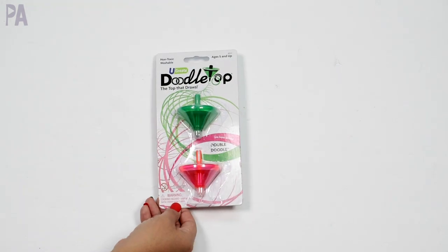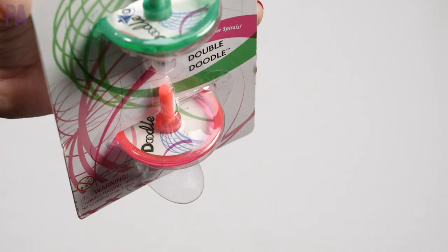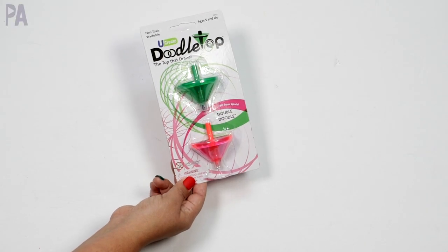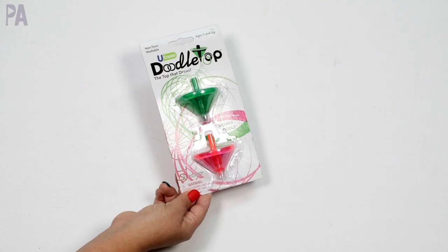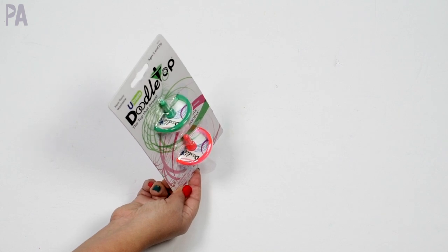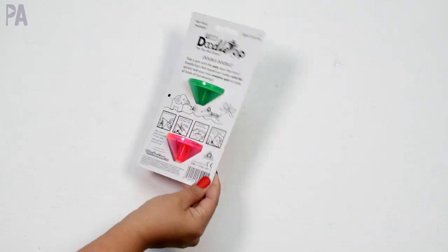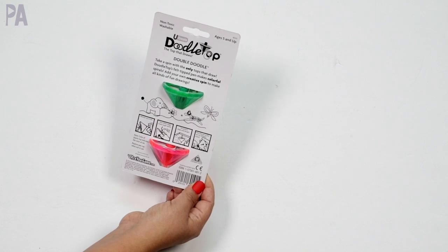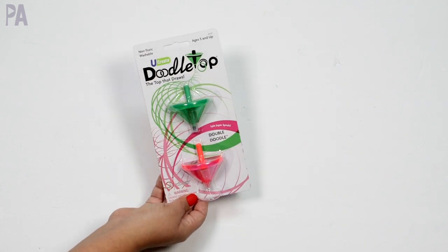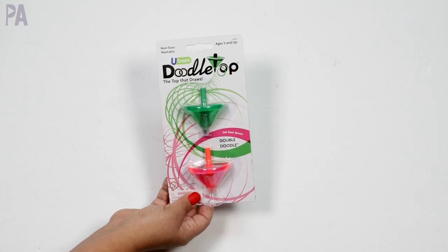This is a really fun one — it's called a doodle top. There's a pin on the bottom and you spin it and it creates a doodle as it draws. We have rolls of blank white paper that this would be perfect on. There are two of them in the pack. This actually came from Amazon — I'll have to link it below. I got it because it was a two pack and there are two kids, so it worked out perfectly. I actually saw this in another store for far more expensive, so I ended up getting it off Amazon. I'll try to film that on Christmas morning on my Instagram.